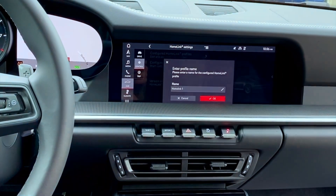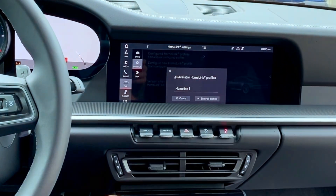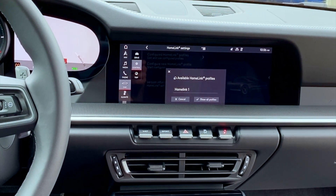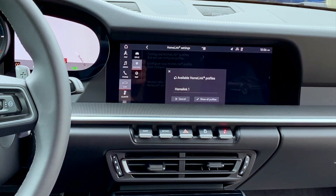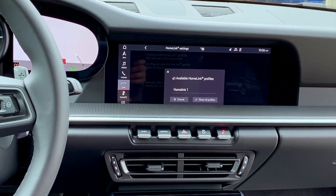We're going to go ahead and add our location here — you can name it whatever you want, but we're just going to keep it as HomeLink one for now. Once this is done, we're going to go to our garage door opener and hit the learn button on our overhead control unit.